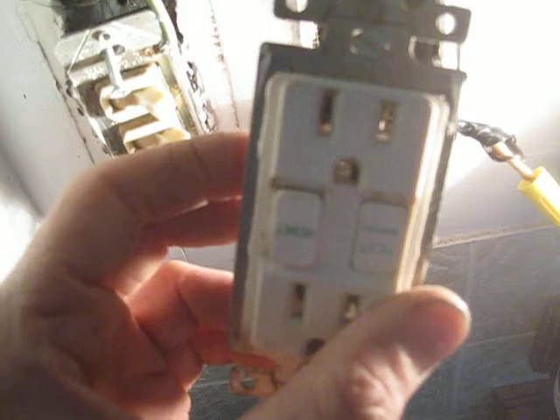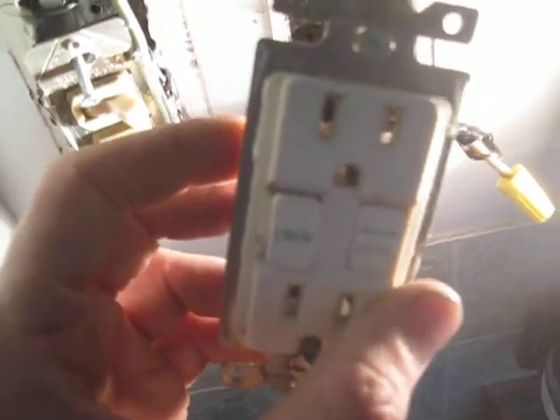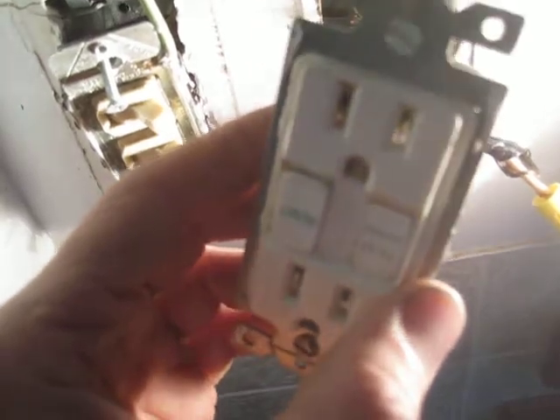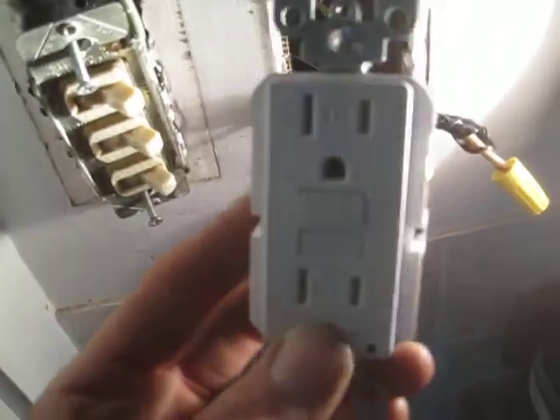Because this device is so old, it was not tripping with the test button or an external tester as installed. If we wire it correctly it would probably work, but because it's so old I think it's worth replacing with a new device, which — because we're below 5'6" — is also tamper resistant.